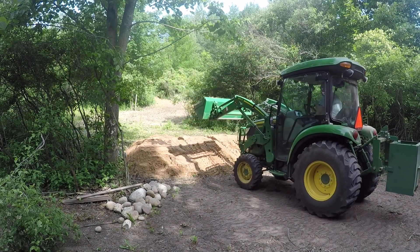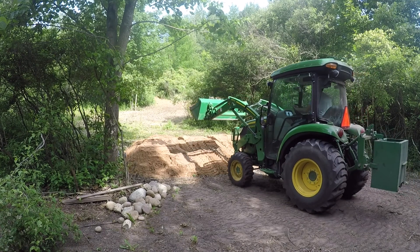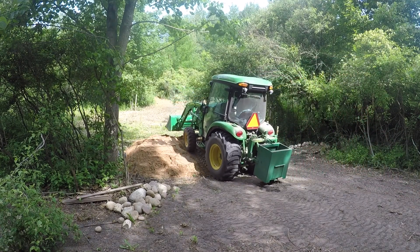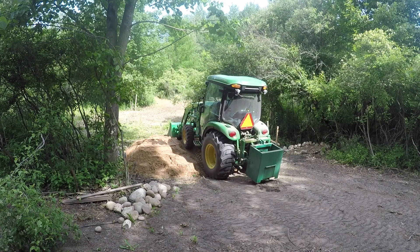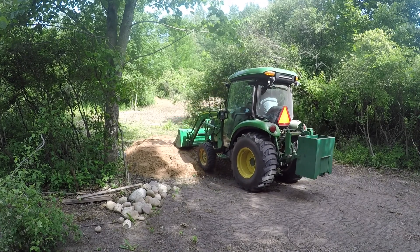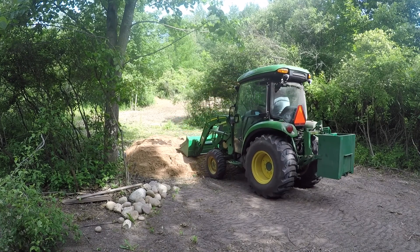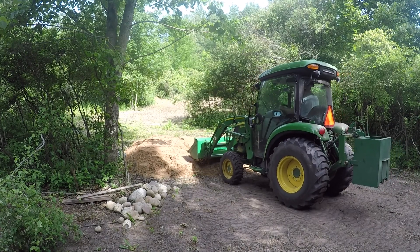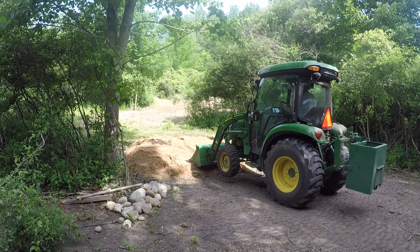You can see when I back out here just how much it is compacting just from running the tires on it. I have some more material to add, but it does take a while to compact. You're going to drive over it several times and it's going to settle. Over time it's going to be a little bit lower than where you left it or think it should be, so account for that.